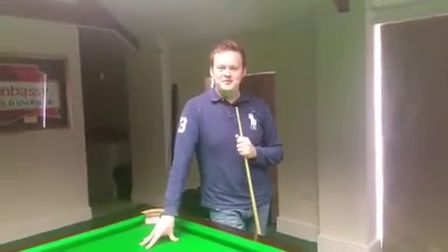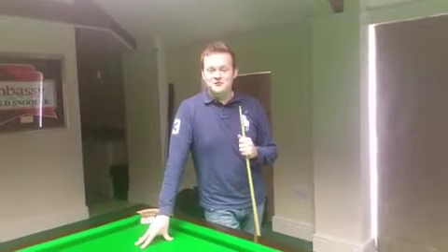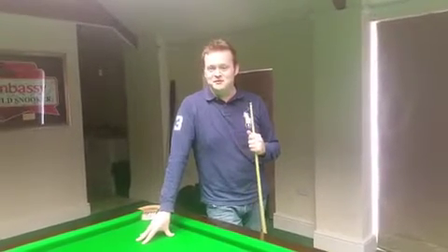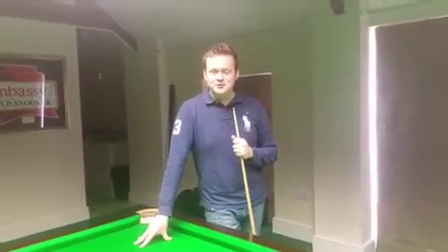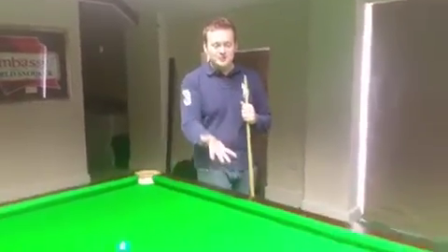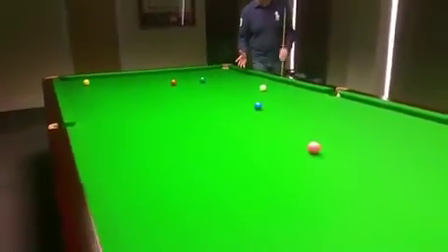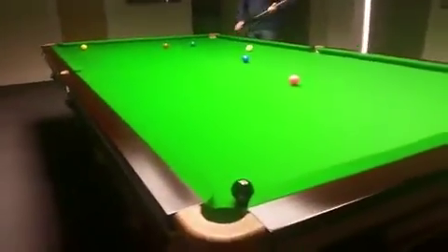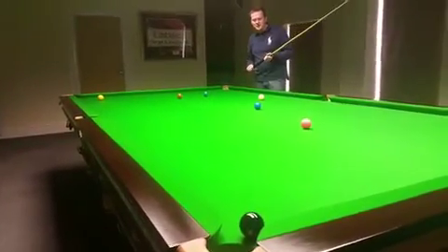Hi guys, just practicing here before the World Championships in a couple of days with Chris Henry, but we thought we'd drop a few videos while we're here with a few fun things to show you. One of the things I've been asked recently is how do you swerve the ball. It just so happens that I finished in a position where I need to make a swerve shot — I potted the last red but I must pot the black after it to have any chance of winning the frame, so here I've got to swerve around the blue.